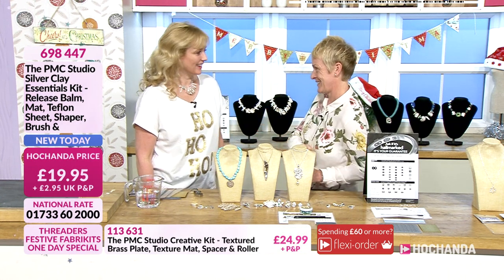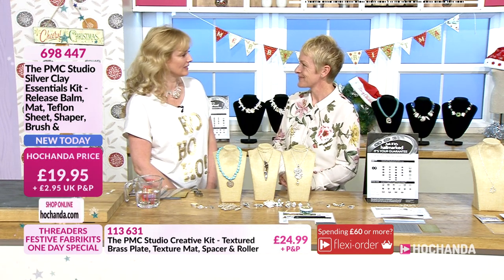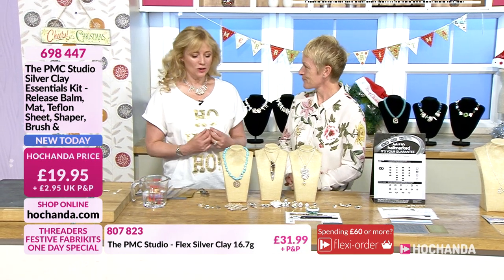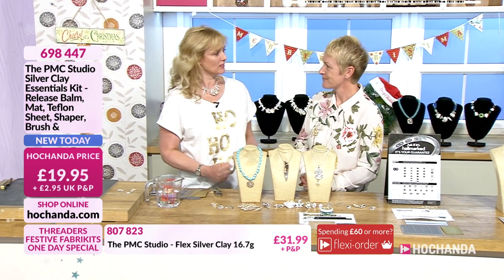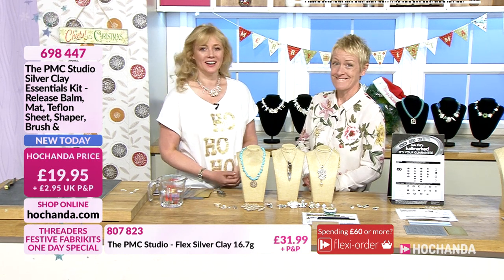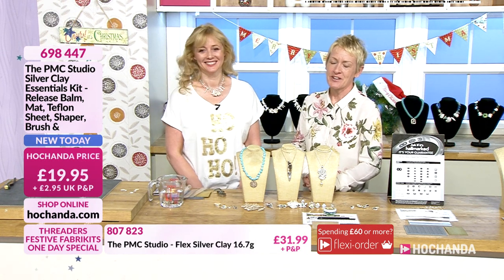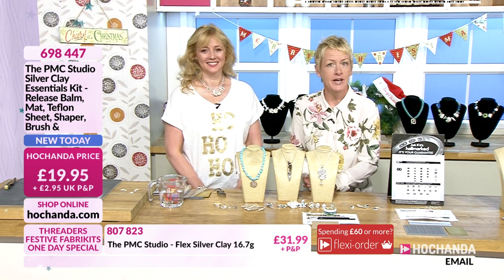So, precious metal clay — I probably discovered precious metal clay nearly 20 years ago. It's just a great medium. The thing I like about it is that you can do all of it yourself, and you've got something that's got an inherent value. It will always be real silver, and these are things you can wear — they just don't go out of fashion. How can you not have enough jewelry?